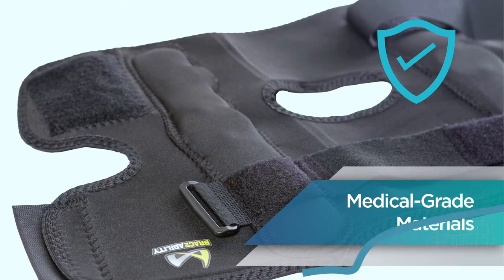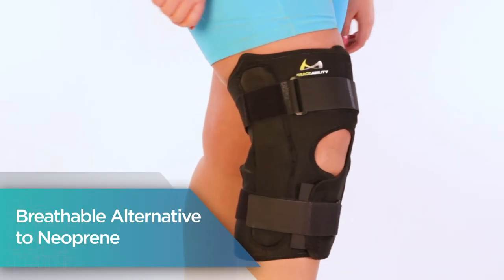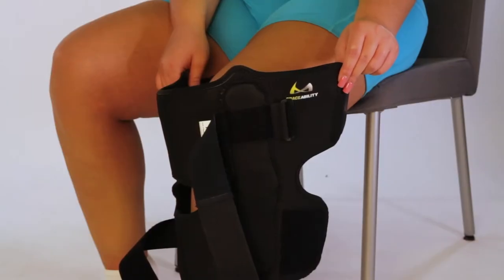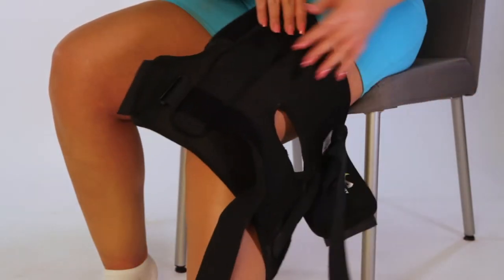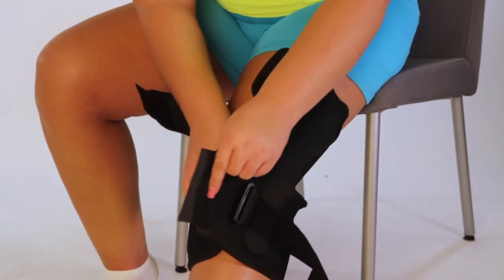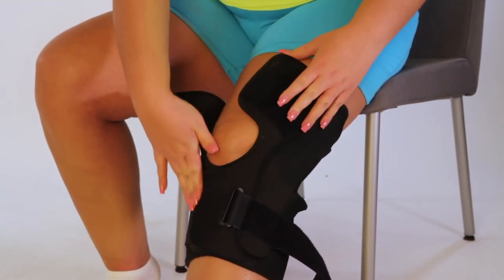Medical grade material is an excellent breathable alternative to neoprene. To apply, undo fasteners and lay brace flat. The logo signifies the top. Position behind the knee — logo should be in your right hand. Wrap the bottom snugly around the calf and secure. Repeat to secure the top.